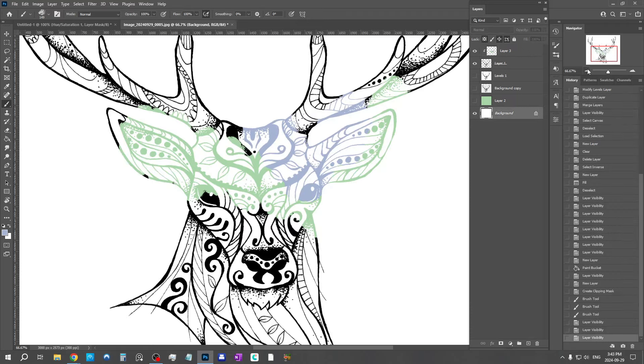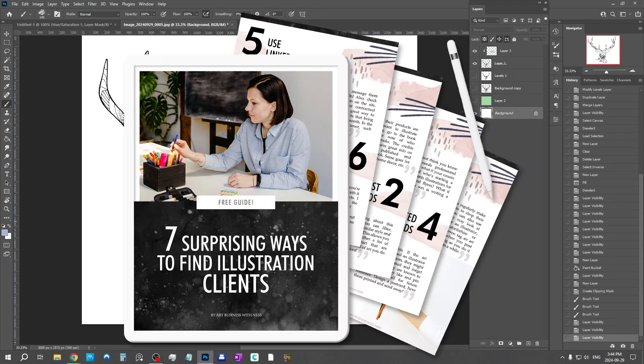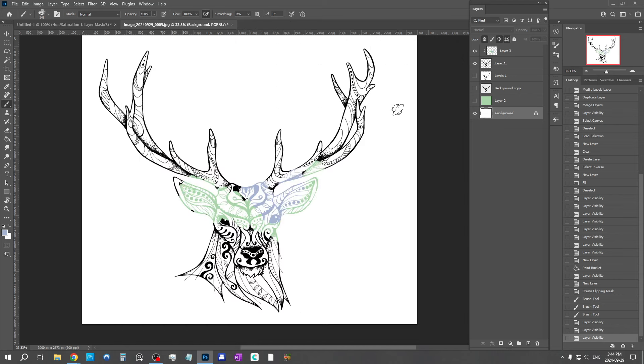These are my favorite techniques for cleaning up scans, digitizing them, and making them ready for whatever you want to do with them. Now that you can create high quality professional digital files from your art, you're ready to get professional contracts if you wish. If you're not sure where to get started, I have a free guide called 'Seven Surprising Ways to Find Illustration Clients' — completely free, with the link in the description. I really hope you enjoyed this tutorial and found it helpful. If you did, don't forget to leave a like, comment, or subscribe to help our small channel grow. Thank you so much for being here — I'll see you soon with another video!